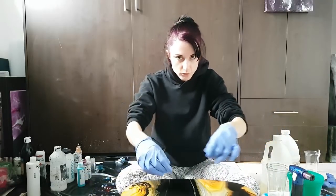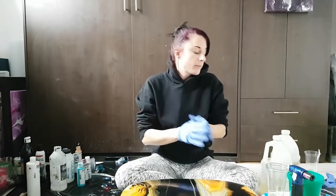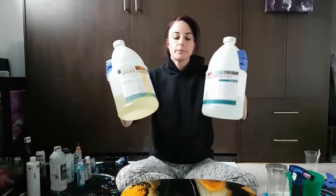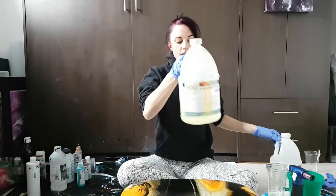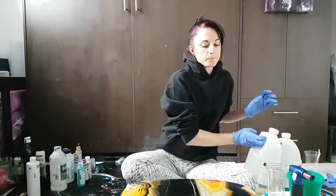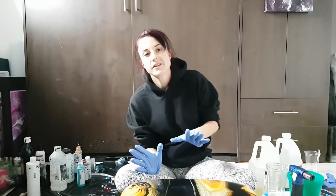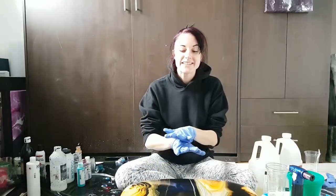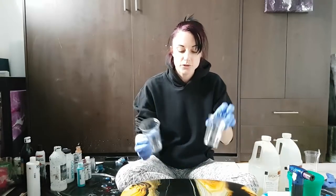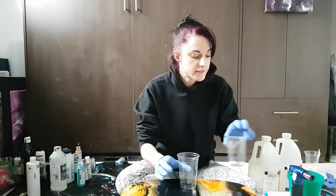I'm just gonna remove the tape and the little drips are gonna remove with it. Now I'm going to be using standard FX Poxy by Countertop Epoxy, which is a very thick resin and I think that is perfect for this, but it's my first time doing resin on something that isn't flat so I'm not sure how this is gonna go, but let's hope it works out.